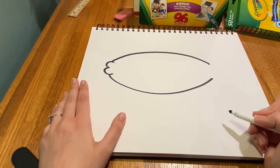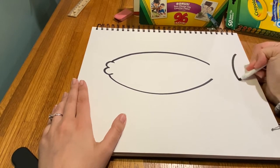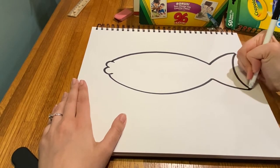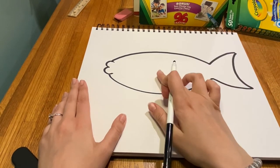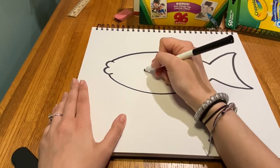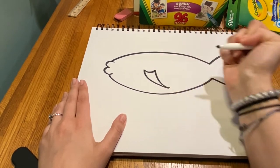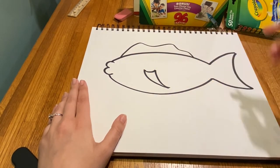Step number two is going to be to add the fins and the tail. The tail is kind of like a big wide C that you can connect. This fin is kind of like a wonky triangle — add some curves to that shape. And up top I'm just going to draw a nice big squiggle line.